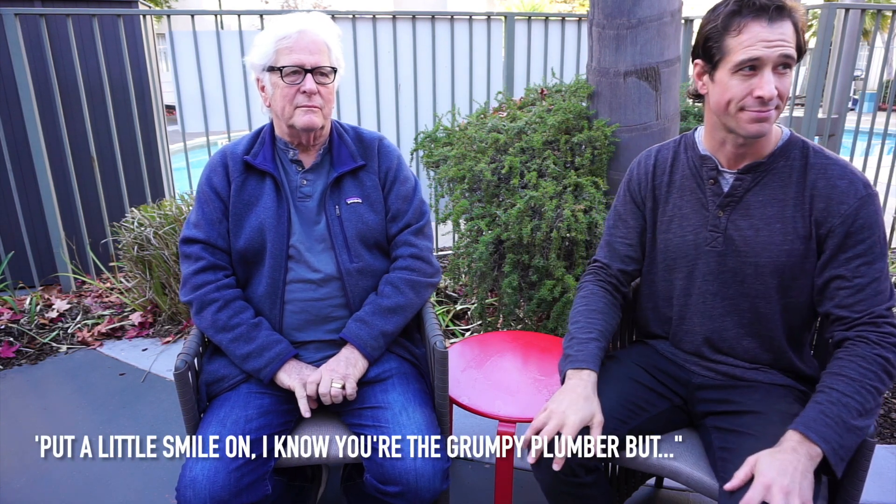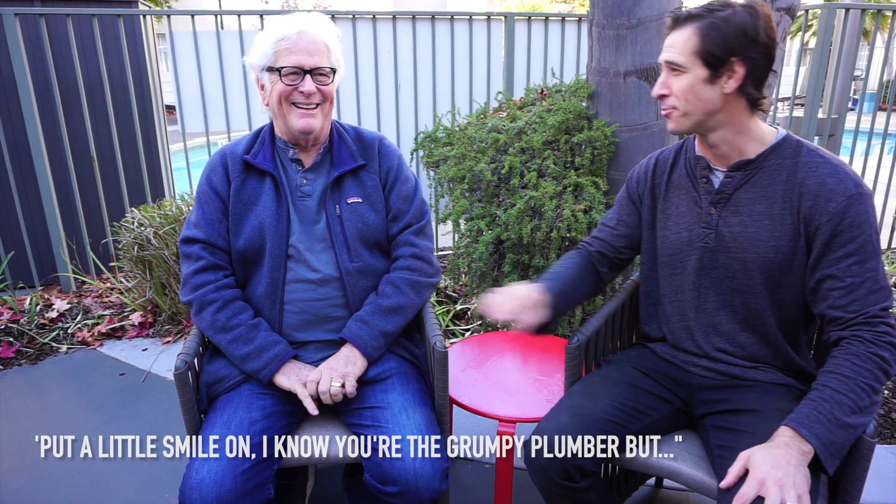You just put a little smile in the idea of the Grumpy Plumber. Boy, I'm getting a new agent. I know you are. You don't sleep with your agent. That's rule number one. Welcome back to the Grumpy Plumber. I'm Jordan. This is my dad, Jim, the Grumpy Plumber. Thanks so much for watching.